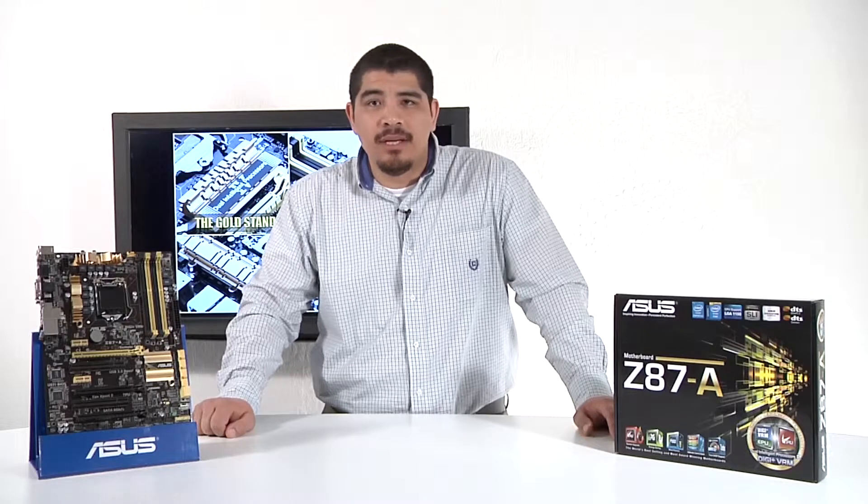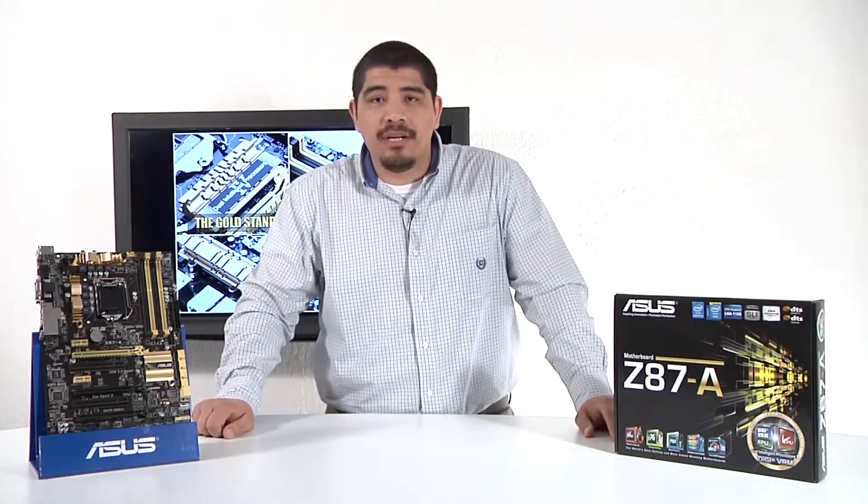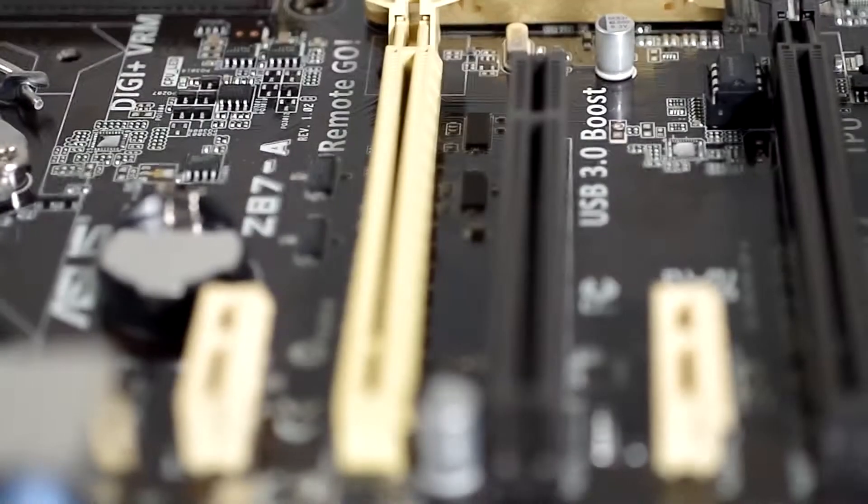Hello everybody and welcome back to the ASUS North America YouTube channel. This is JJ once again and we're bringing you another motherboard overview. Continuing with our coverage on Z87 series motherboards, we're going to be covering our brand new Z87-A.